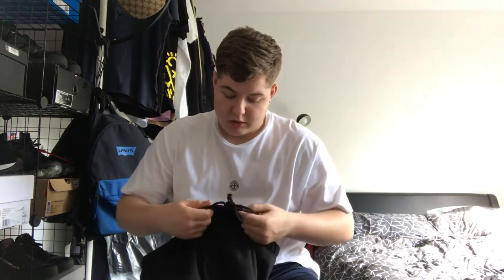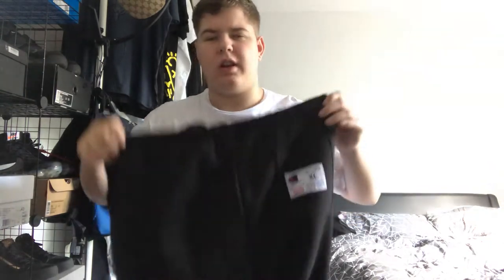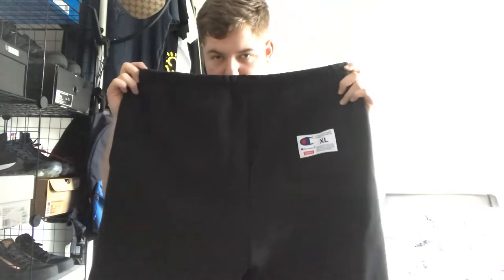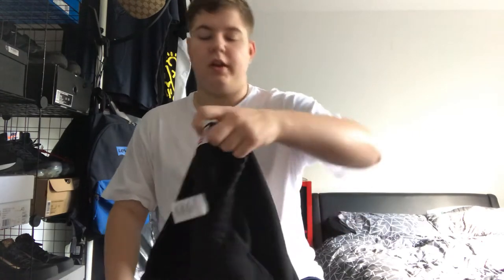These are the Supreme x Champion sweatshorts. They're quite big shorts actually, quite baggy. Got them for retail on Supreme, checked out in 20 seconds. I got an extra large — I'm normally a large in shorts but I thought these were a bit small. They're actually not really that big so I'm going to keep them.